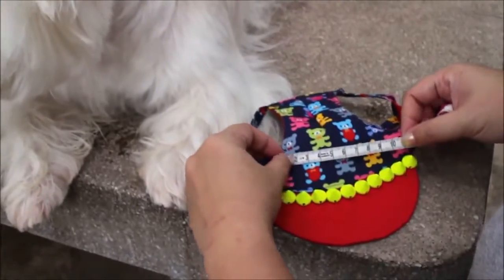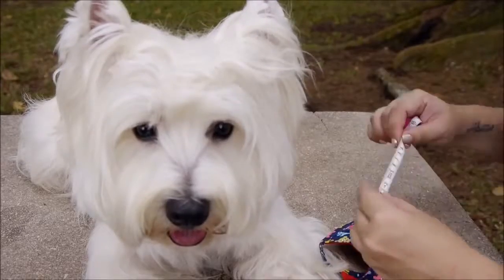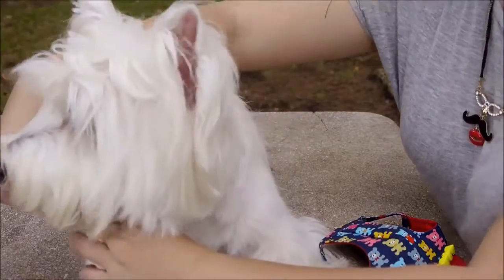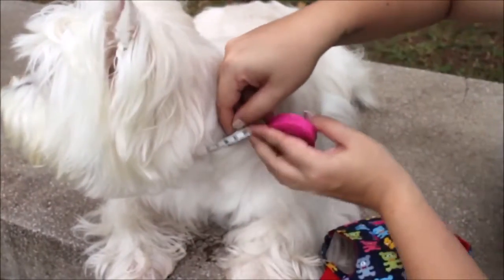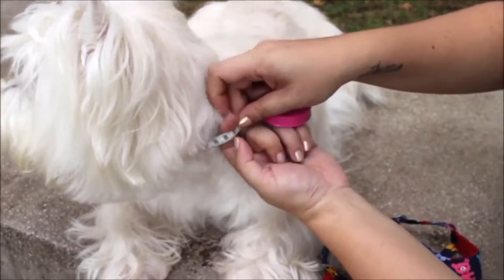Next, you will need to measure your pet's neck circumference by simply wearing the measuring tape around your pet's neck. Make sure there is some allowance between the measuring tape and its neck so that it will not be too tight.